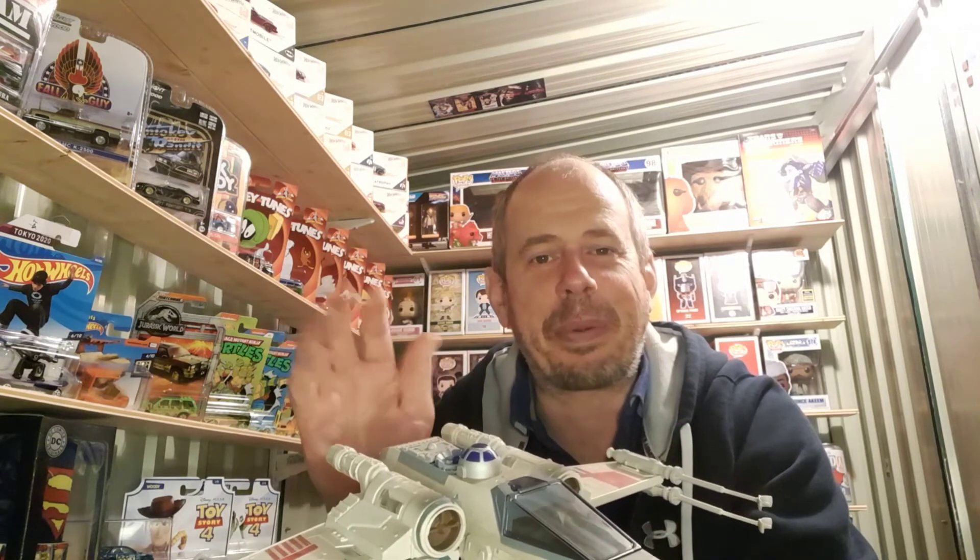Maybe have a little bit of a play as well! Thank you very much for watching. Hope you've enjoyed that and we'll see you again soon for another video. Take care for now, bye bye.